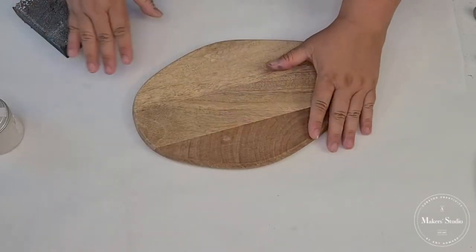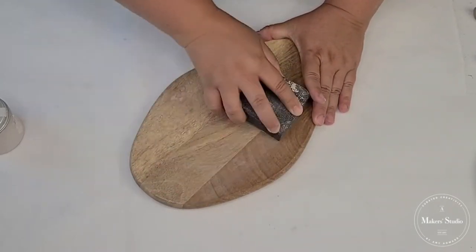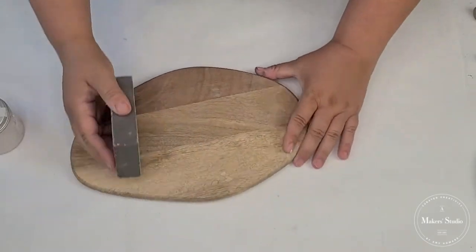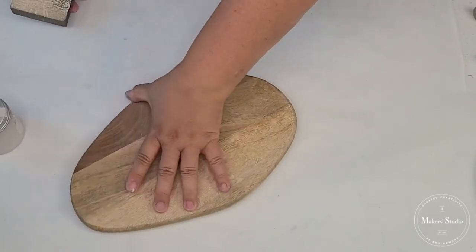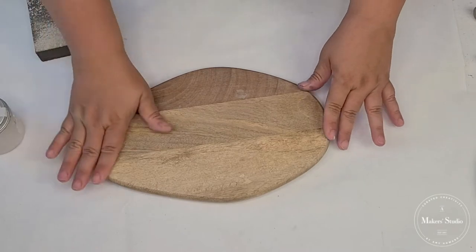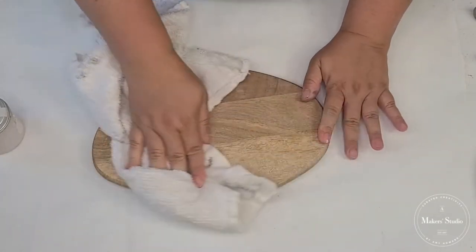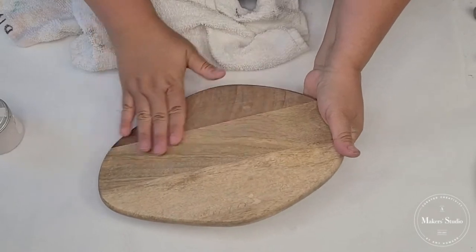I am going to try to sand it down just a little bit — I can still feel some of the stickiness from the sticker, so I'm just going to sand it down a bit. I love the wood grain that it has and I love that it has those three tones, but I do want to make it a little bit more custom, which is why we're going to use some paint today. But we're not going to paint the whole thing — we are just going to make some stripes toward one side. That's very smooth now.